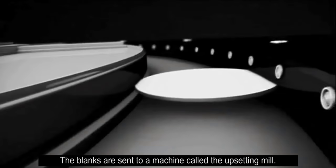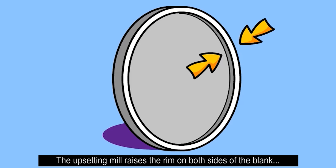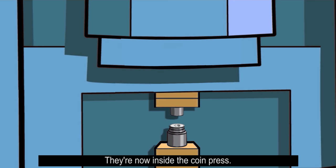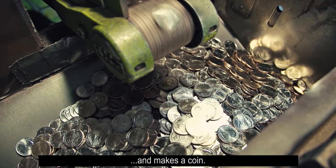The blanks are sent to a machine called the upsetting mill. The upsetting mill raises the rim on both sides of the blank to prepare it for the coin press. Remember the dies we made earlier? They're now inside the coin press. This machine presses the die into the blank metal disc and makes a coin.